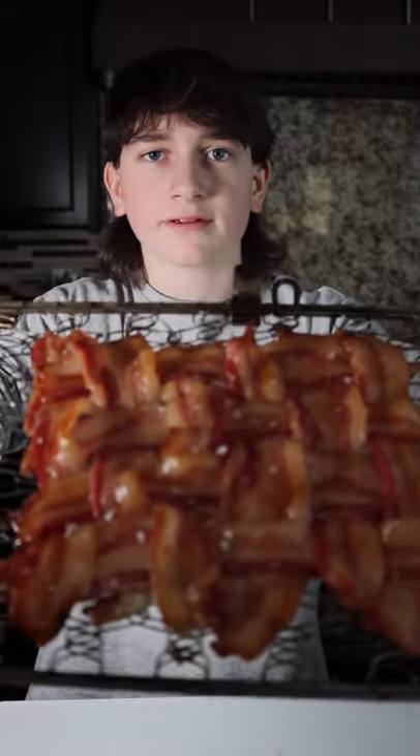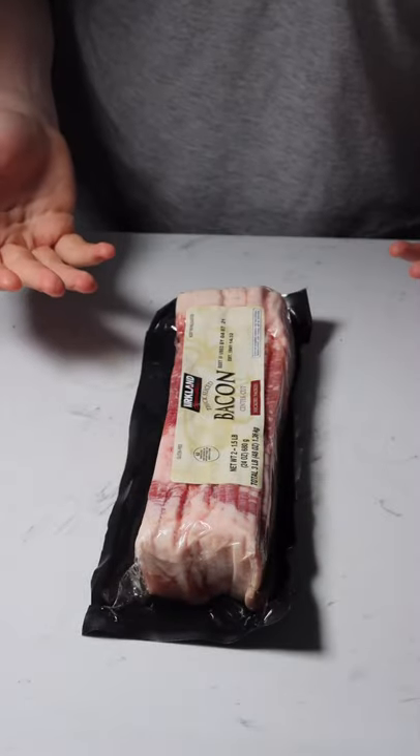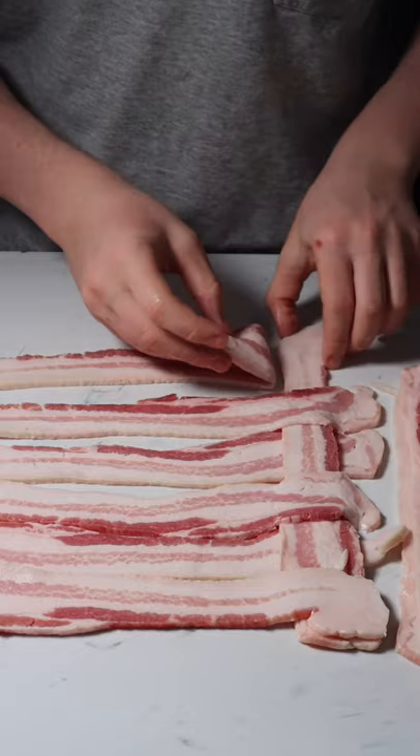Let's make a maple candied bacon weave. Start with your favorite bacon, weave it up, and set this aside.